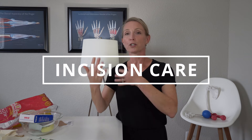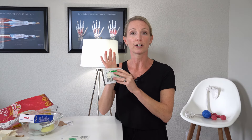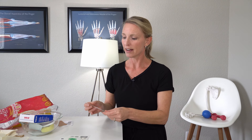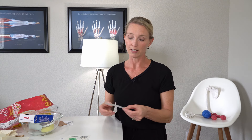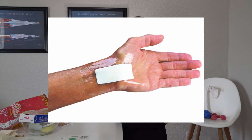Item number two is more for when your bulky dressing comes off but you still need to keep your incision clean and dry. For that I really like using Tegaderm film. This is a great way to keep your incision waterproof and not impede your function or your mobility. You can still place this on your incision and still move, because more than likely you're going to be starting a little bit of active motion after that dressing comes off. This particular size is two and three-eighths by two and three-quarter inch, and you can find them in a bunch of different sizes, so depending on the size of your incision you would want to size accordingly.